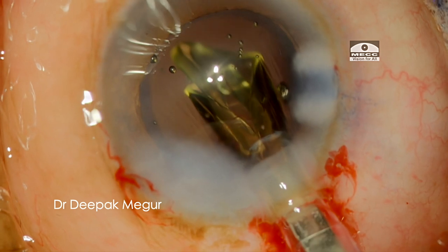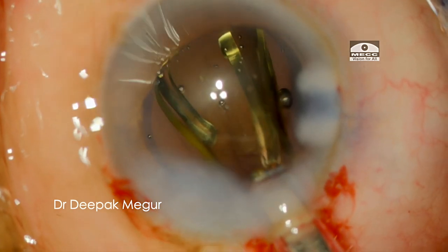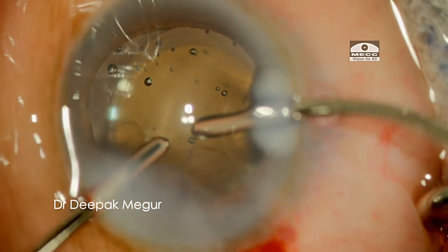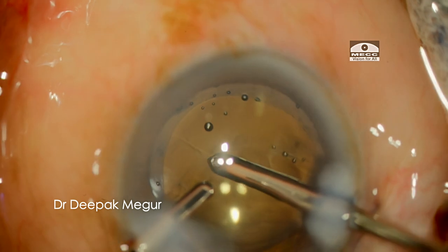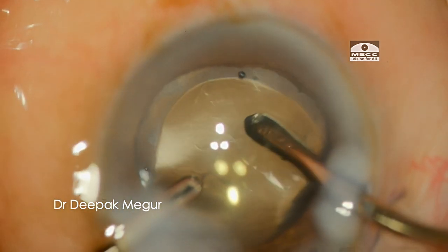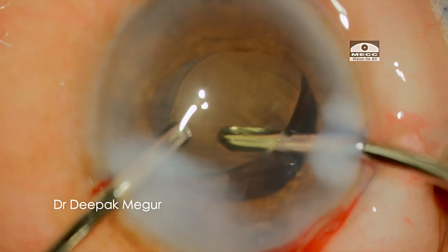Now it is time to place the IOL into the bag. Care is taken that the haptics are oriented 90 degrees away from the anterior capsular tear. Finally, the OVD both in front of and behind the lens is removed.